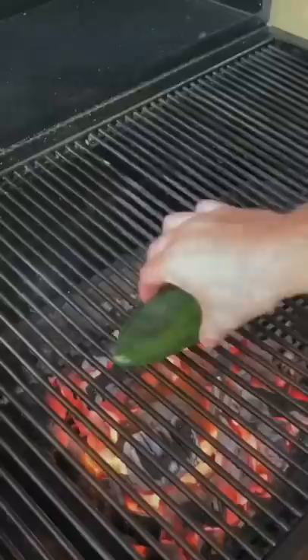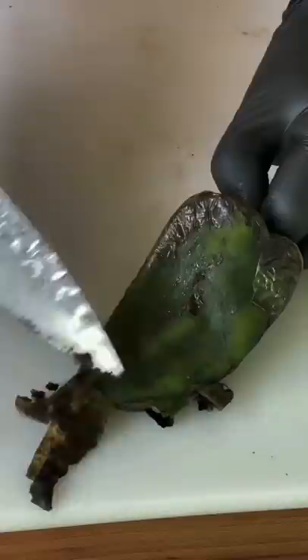Drop some mushrooms down. Go ahead and roast the peppers. Get the blistering off — that will be bitter, you do not want that.